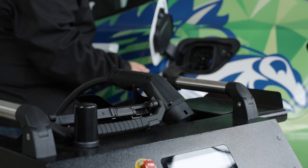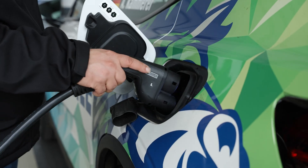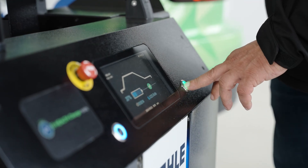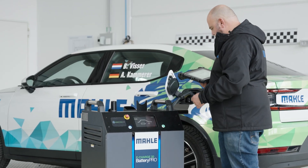Then we are plugging in as a third step the charger inside, and then we make the communication between the charger and the TechPro2. This communication allows us to retrieve the data. Step four is gathering the data from the charger and the OBD, and as step five we are giving you an overall report about the status of your batteries.